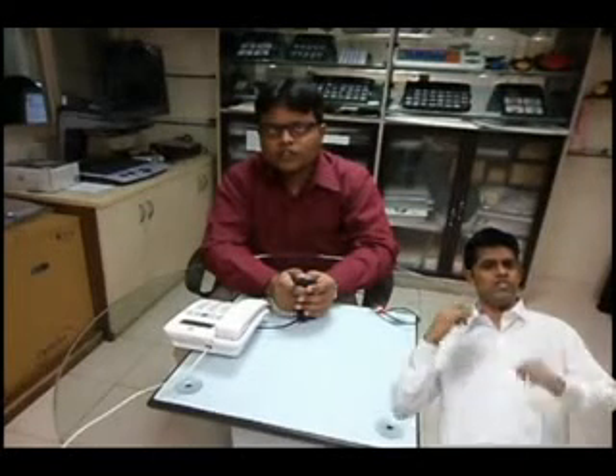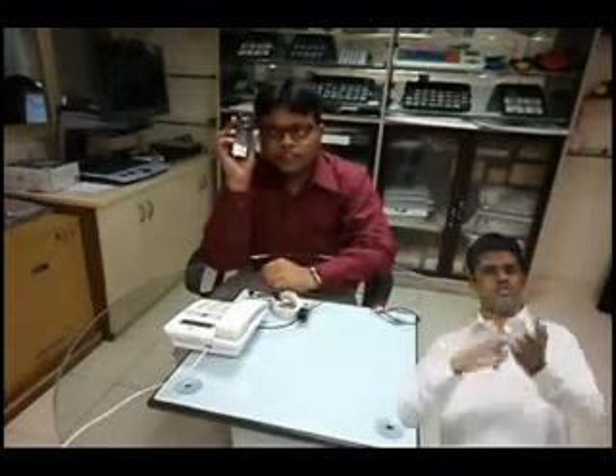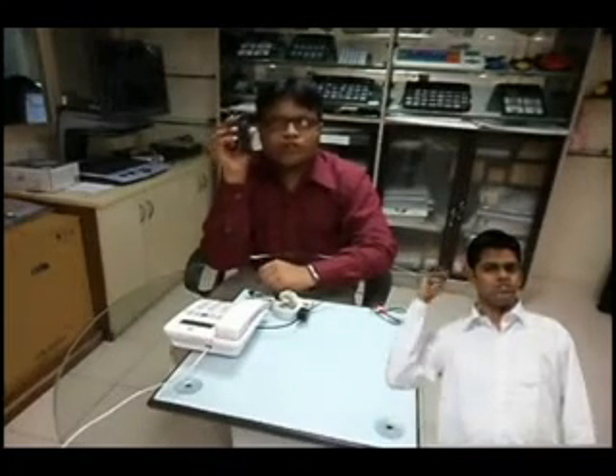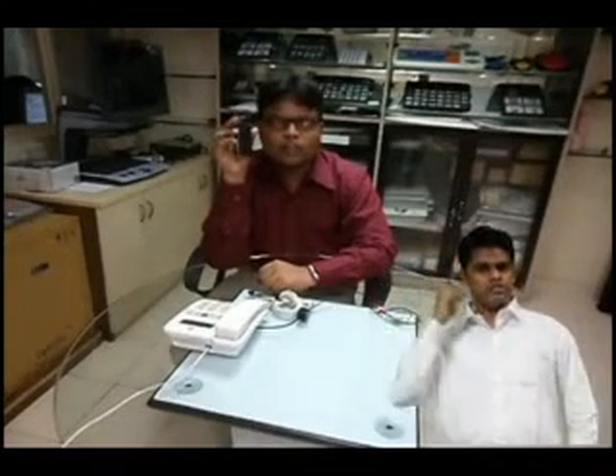Do you find it difficult to hear voices while you are talking on the phone? Hi, I am Amit and this is the Listener Pro. Today I am showing you how you can use the Listener Pro to amplify sounds from your telephone, such that you can listen to the person's voice on the other line with amplification.